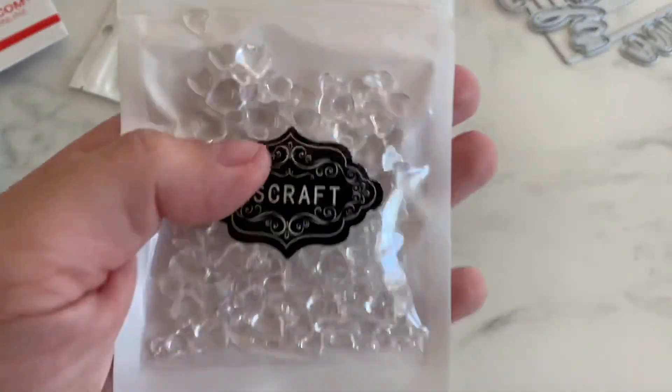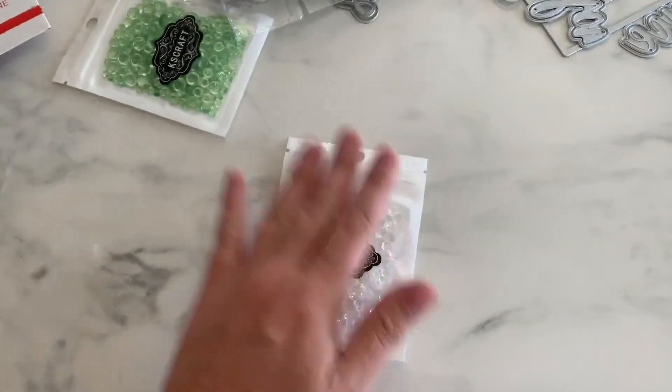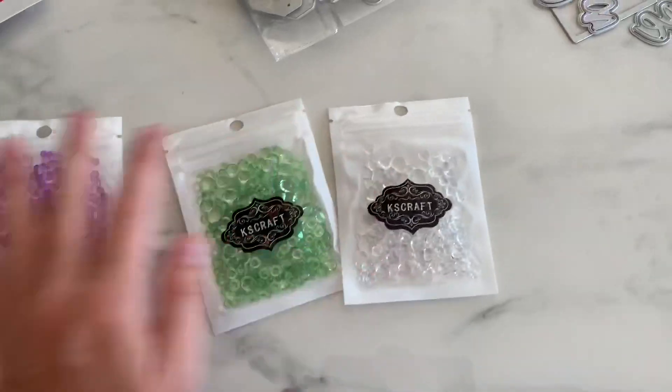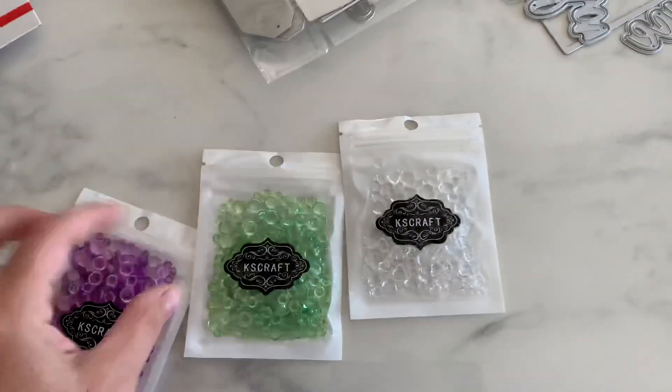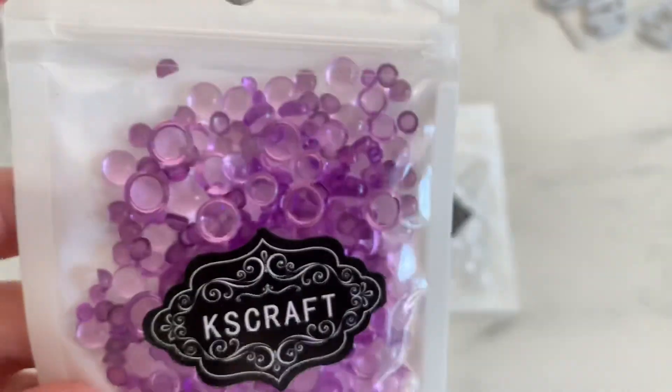So the first thing is these — look at these little dew drops, you guys. They're shaped like hearts. These are so cute. These are from KS Craft; this entire design team package is. And look at these green ones — these are going to be perfect for Halloween. Look at the purple. It's so cute and it comes in three different sizes.